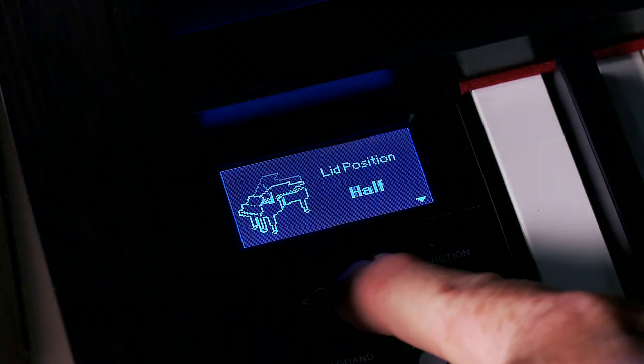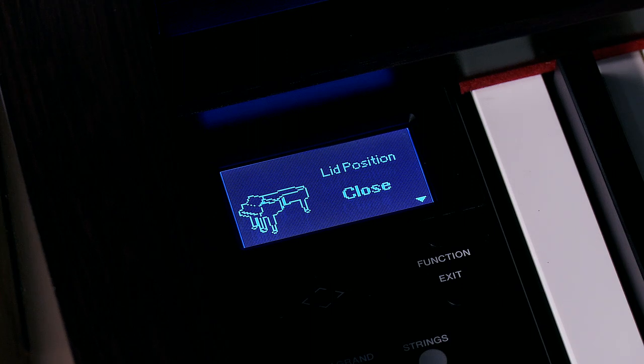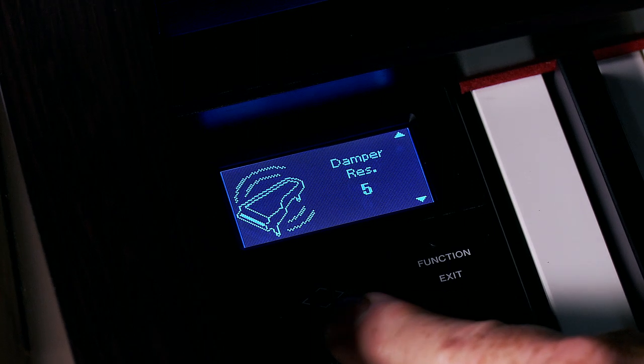The YDP-184 has a feature called Piano Room. Piano Room is particularly cool because it allows you to customize the sound of your grand piano. You can change whether the lid is open, half, or closed. You can manipulate the string resonance, the damper resonance, and the brilliance of the piano. You can access all this right from the face of the instrument, or if you like a more visual representation, be sure to download Yamaha's free app, Smart Pianist.